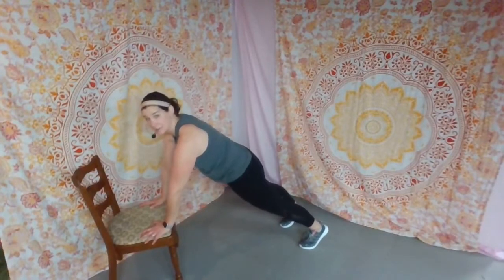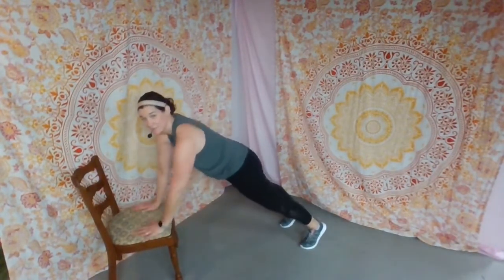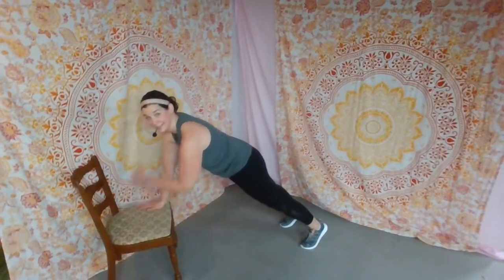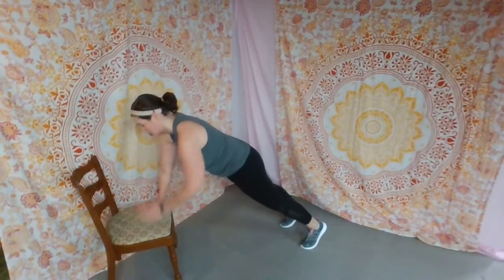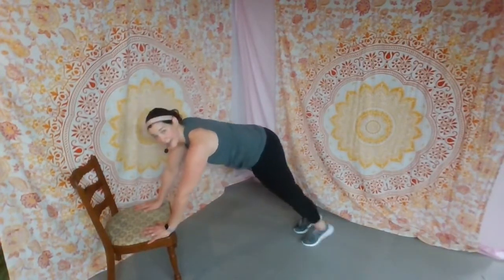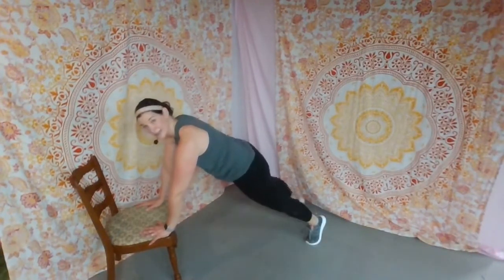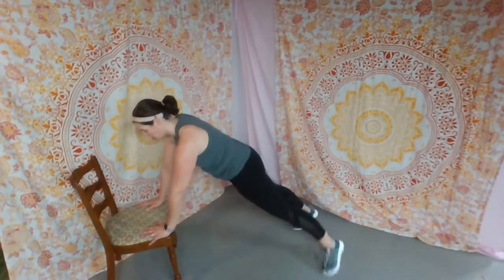We're tapping to opposite shoulder. Eight, seven, six, five, four, three, two, last one. Now hands down — toe tap side to side. Keep that butt down. When we start tapping, we have a tendency to want to lift up — keep it down, one nice long line. Eight, seven, six, five, four, three, two.